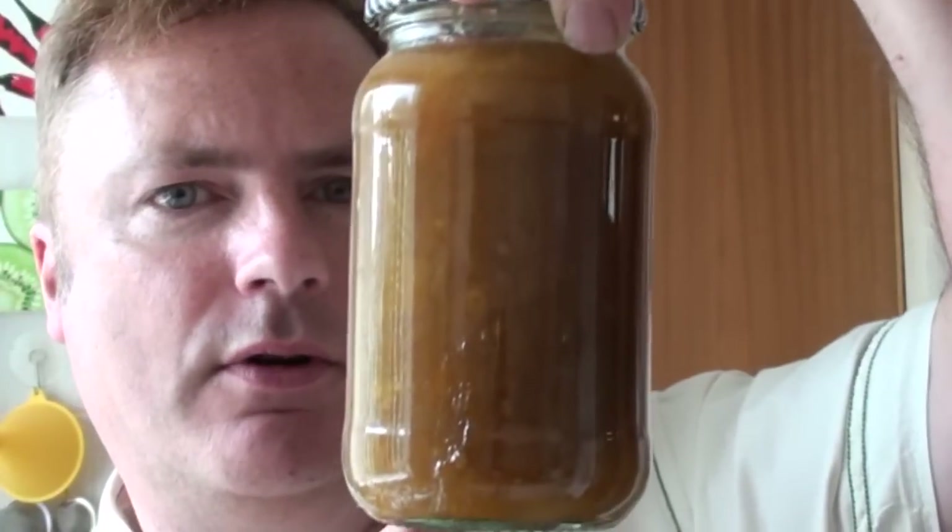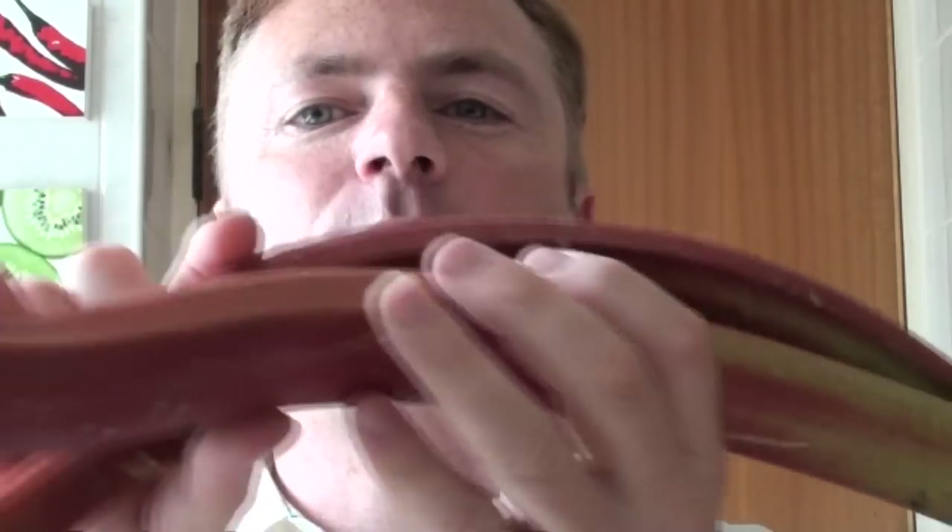That's one of the nine jars that I've made. I've got some rhubarb left over, so my next job is to make myself a nice rhubarb pie.